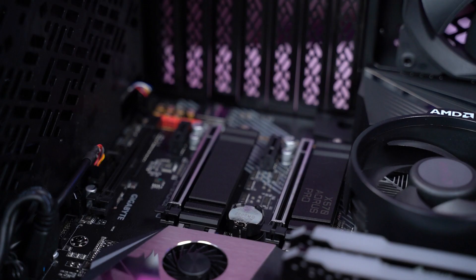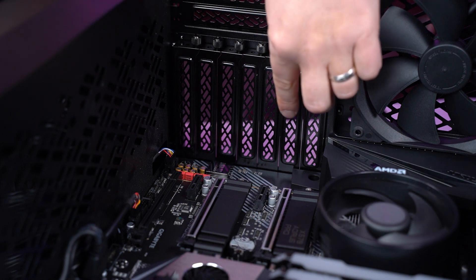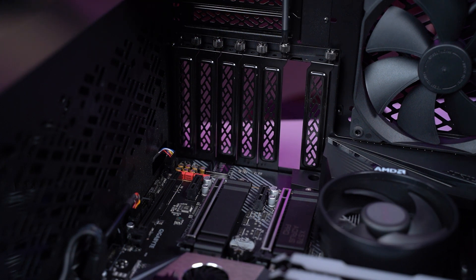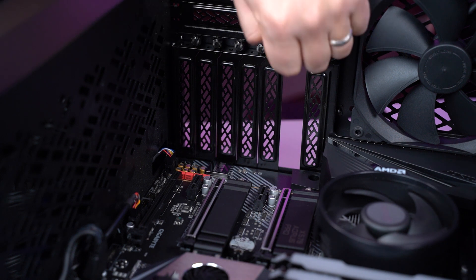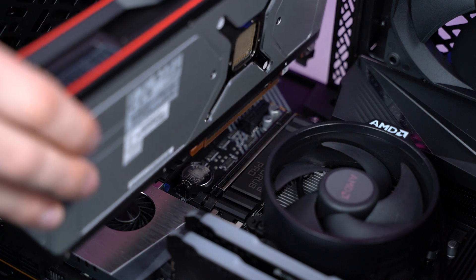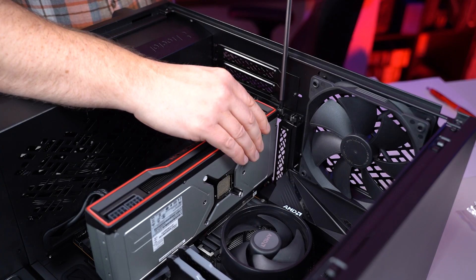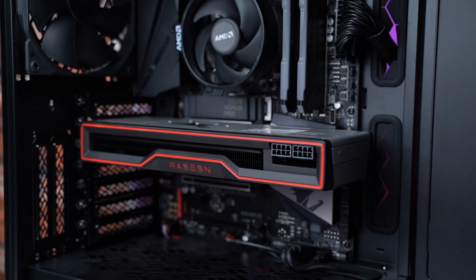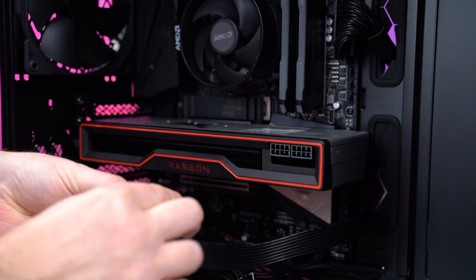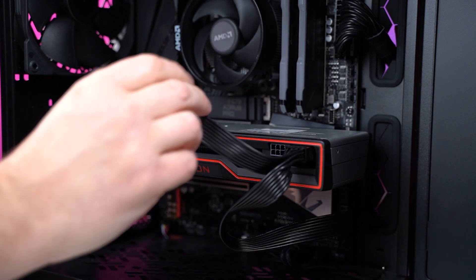Now we need to install the graphics card. Some boards have more than one PCIe slot to fit a GPU — the one at the top is usually labeled X16, and that's the one we'll fit the graphics card into to get the most performance out of your GPU. I usually lay my PC on its side to make the process easier. Remove the two PCI brackets at the back of the case by unscrewing the thumb screws. Push down the tab on the PCIe slot and then gently push the GPU into the slot until you hear it snap into place, then use the thumb screws to hold the GPU in place. Power the GPU with the cables labeled PCIe — these have a block of six and a block of two pins that can be held together to make a block of eight. Different GPUs need different PCIe cables and sometimes more than one. Count the number of pin sockets on your GPU and match them with the PCIe cables.